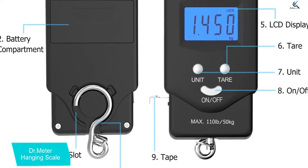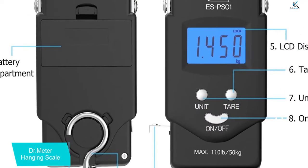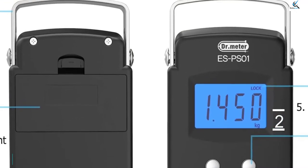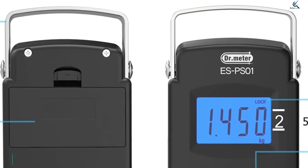This hanging scale features an LCD display which makes it easy for you to read the measurements. This hanging scale features all the desirable functions that everyone would wish their scale to have.